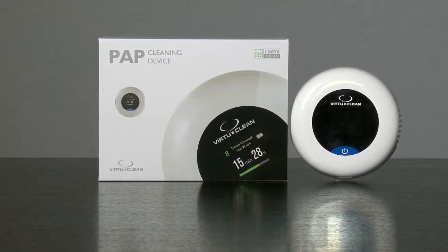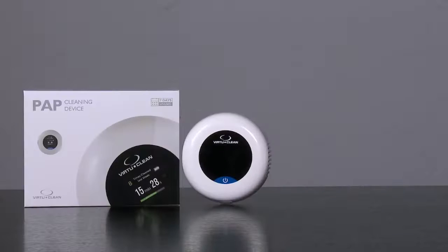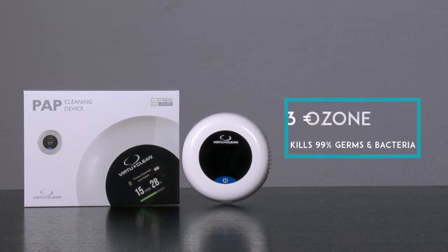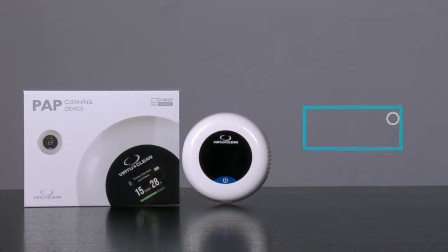Thank you for purchasing the VirtuClean 2.0 CPAP Sanitizer device. The VirtuClean 2.0 produces O3, most commonly known as ozone. This gas is proven to kill 99% of all germs and bacteria commonly found in CPAP equipment.